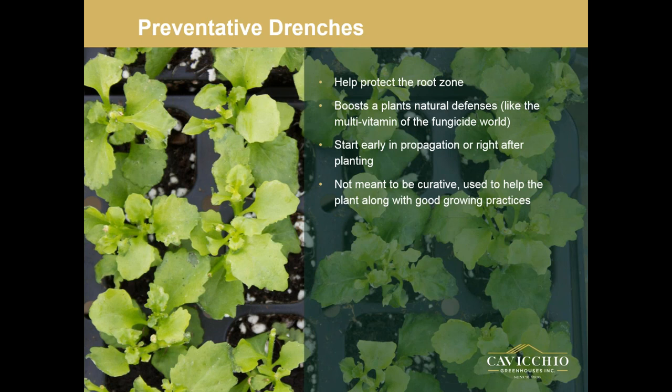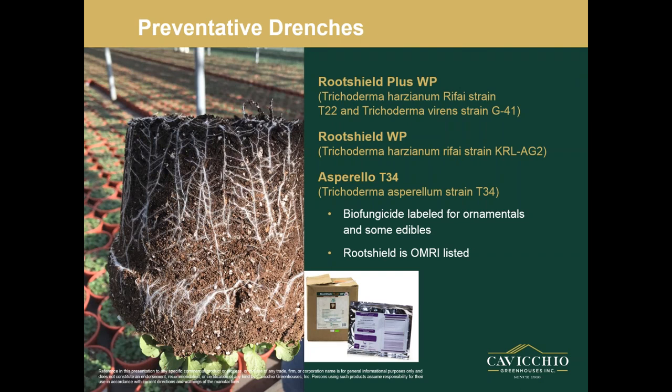Moving on to preventative drenches, I broke these into classes. First are your trichodermas, like Root Shield Plus and Root Shield. Another option is Aspirillo, a trichoderma product from BioBest. I've tried to provide options for different programs: if you're doing an organic program I included OMRI-listed products; if you're running a bio program, I have things that fit; if you're running a regular chemical program, I've got things for that too. I've also tried to represent a bunch of different companies.